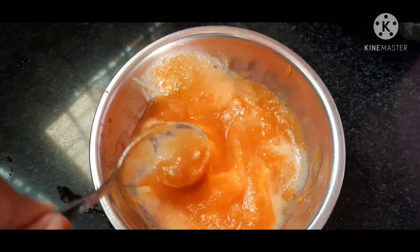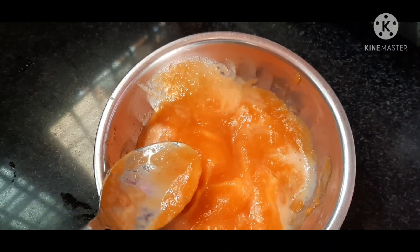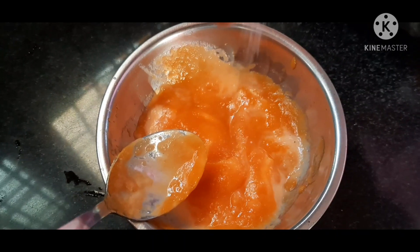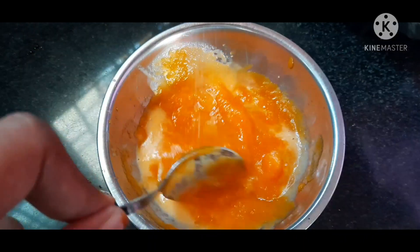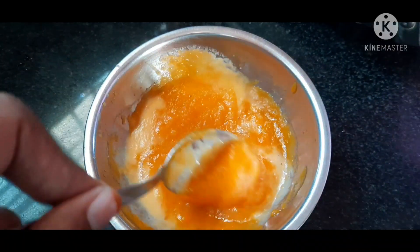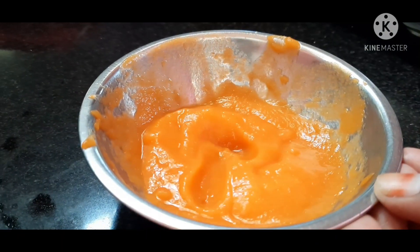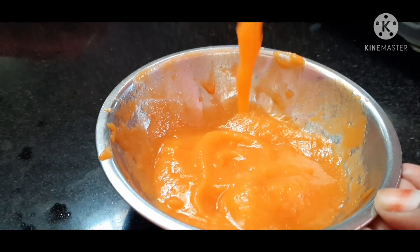You have to cook your baby food. Prepare to cook your baby food. I am going to prepare a carrot with salt. I am going to make this recipe for morning breakfast.